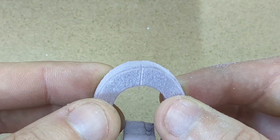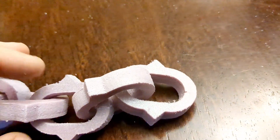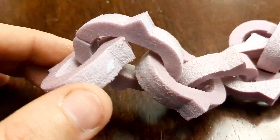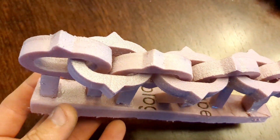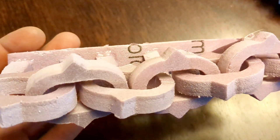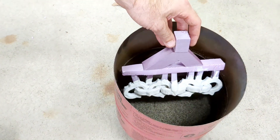All you have to do is glue it together one by one. You can see here I have all the links glued and looped through each one. For this I used fast-grab tacky glue — it did take 24 hours to dry, so I probably should have used hot glue, it would have been much faster. When the glue dries, you have to attach a sprue to each link individually, making sure they do not touch.